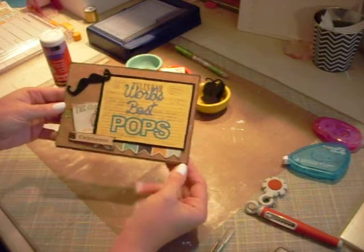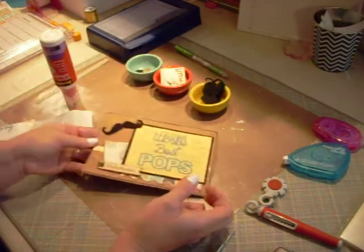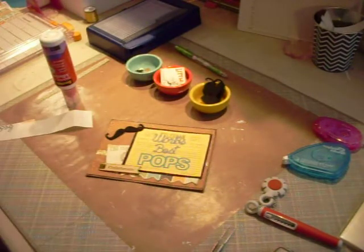This is for the Cat Scrappiness Design Team Challenge for the month of May. I hope you guys enjoyed making a card with me, and we'll talk to you later. Bye.